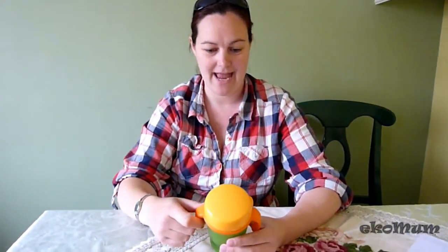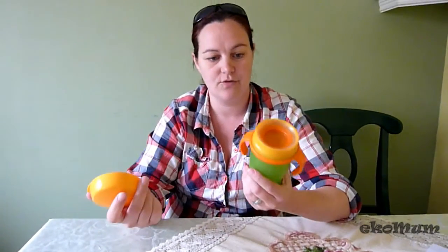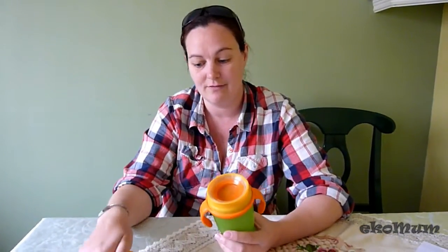Here we have a Lovi 360 degree sippy cup training cup, which is great for on-the-go and also for transitioning between a bottle or sippy cup to a proper cup.